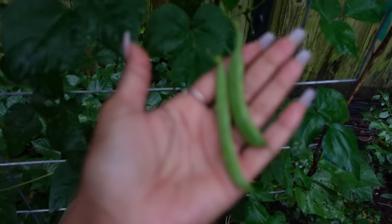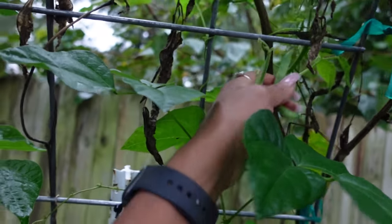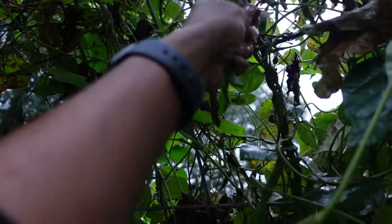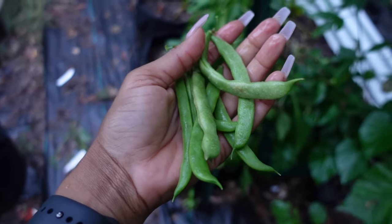I'm definitely still picking things that were planted in the summer — late summer, mid-summer. I'm still picking those things. I'm still going to have to pick those sweet potatoes — I want to harvest them so bad.